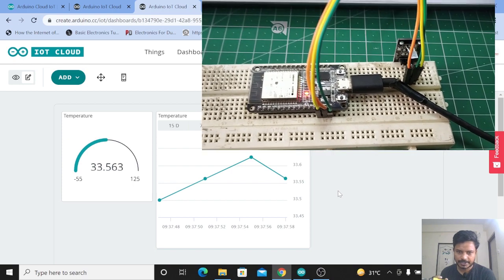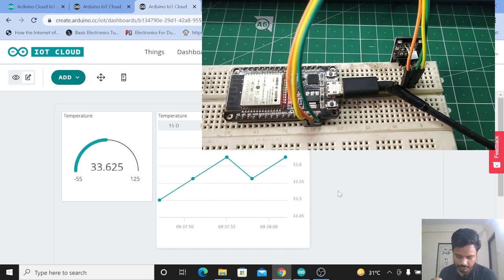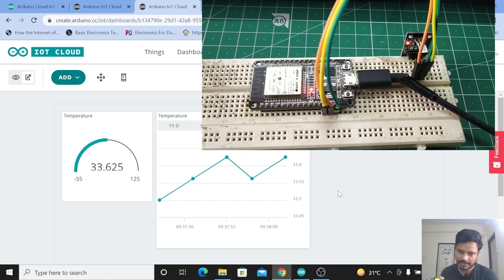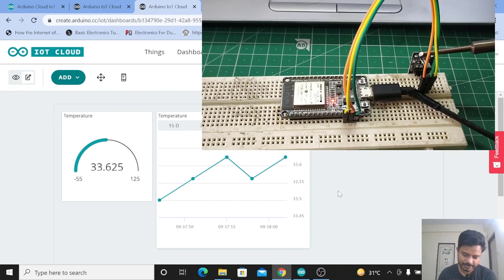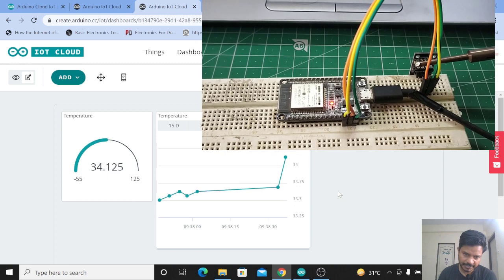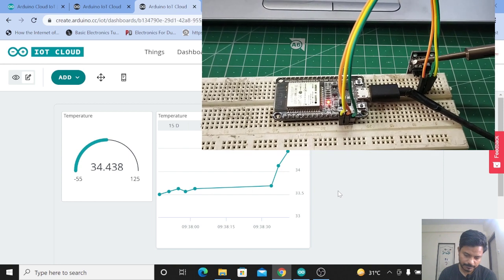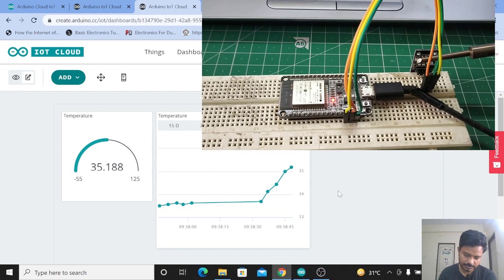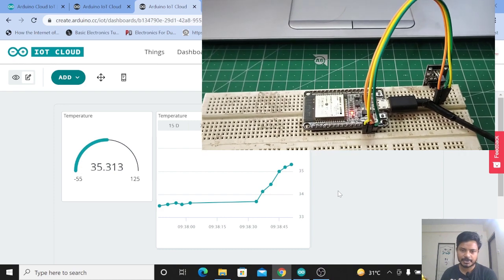As you can see on the screen, the data is updating. This is my setup — here is the DS18B20 sensor and here is the ESP32 board. The sensor is sending data. Now I'll apply the soldering iron to heat the sensor. You can see the temperature is increasing and the data is updating on the screen — now it is 34.43, then 35, and then 35.18 degrees Celsius.